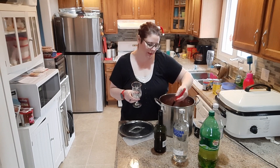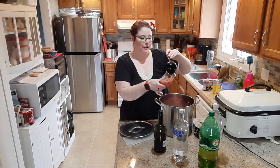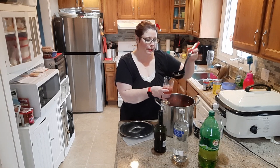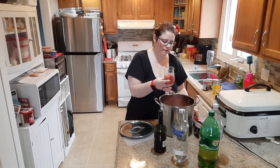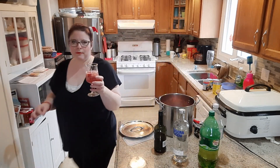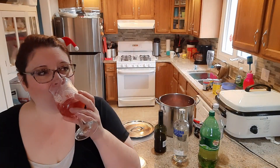I just couldn't wait and I thought I would show you guys a close-up of this. After that taste I just took, I just need a little more. You can see some of the fruit sitting in there. I always look so forward to this, it's so good. Anyways, cheers everybody!